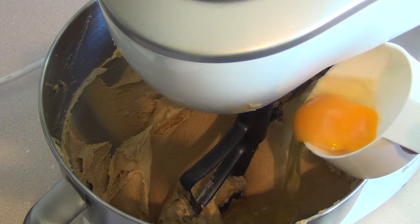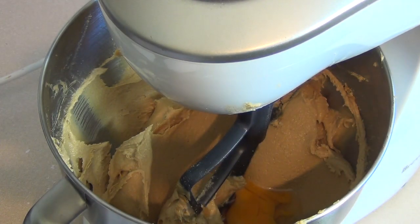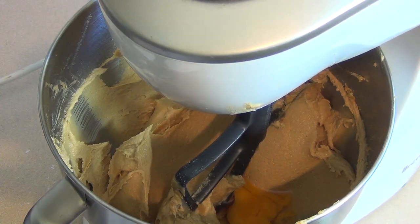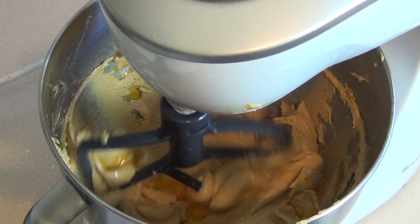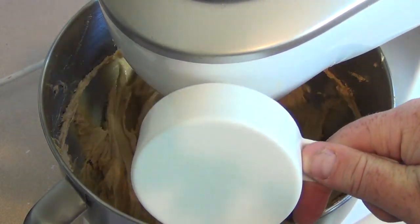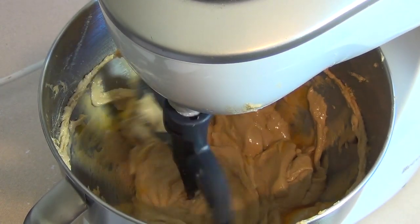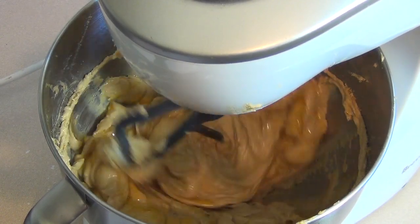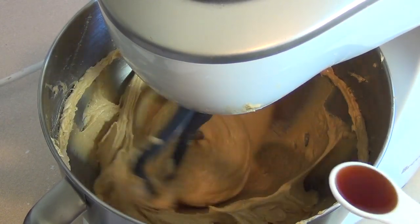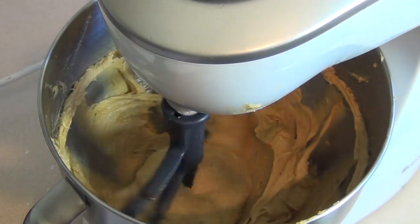Now we want to add two eggs, but add them one at a time. Put one egg in and mix on low speed until just combined. Then add the second egg — these should be two large eggs; if you only have small eggs, use three. Now add one teaspoon of vanilla essence and mix that in on low.